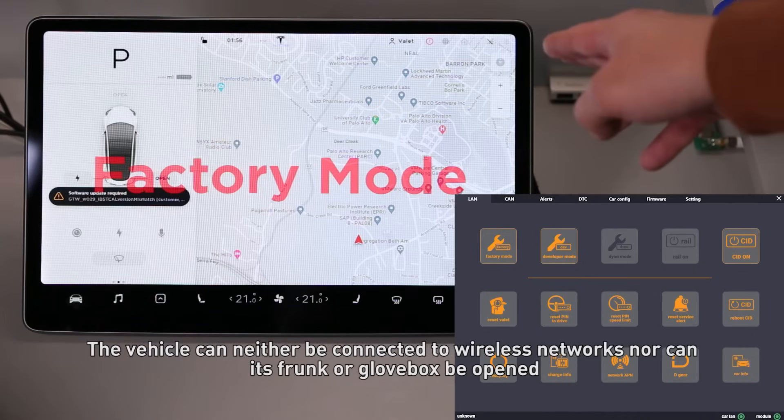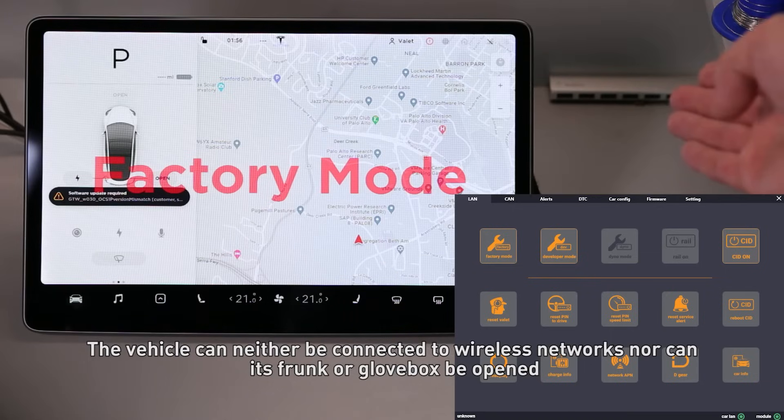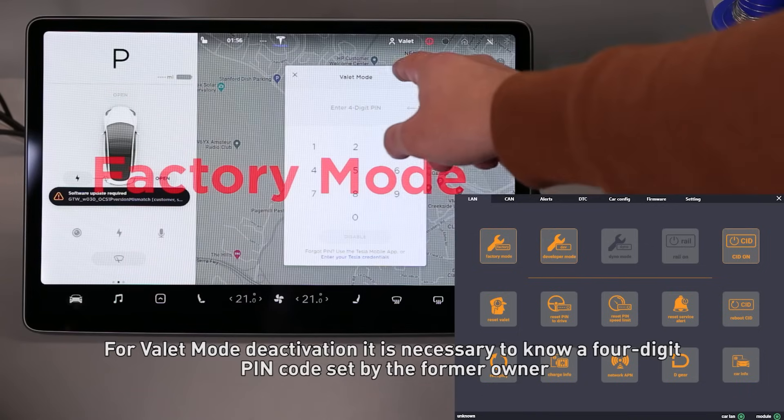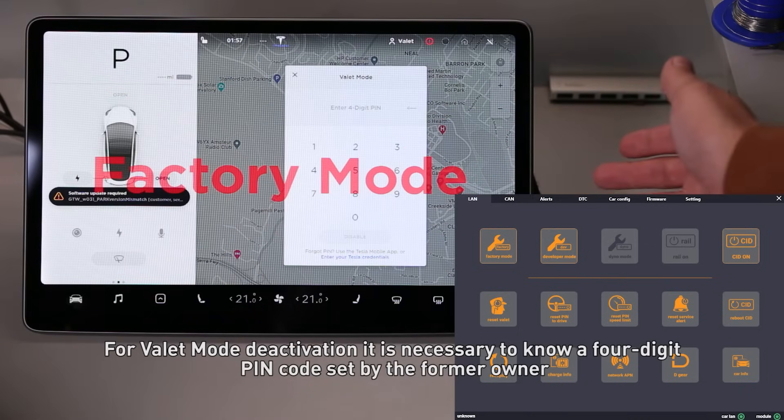The vehicle can neither be connected to wireless networks nor can its trunk or glove box be opened. For Valet mode deactivation, it is necessary to know a four-digit pin code set by the former owner.